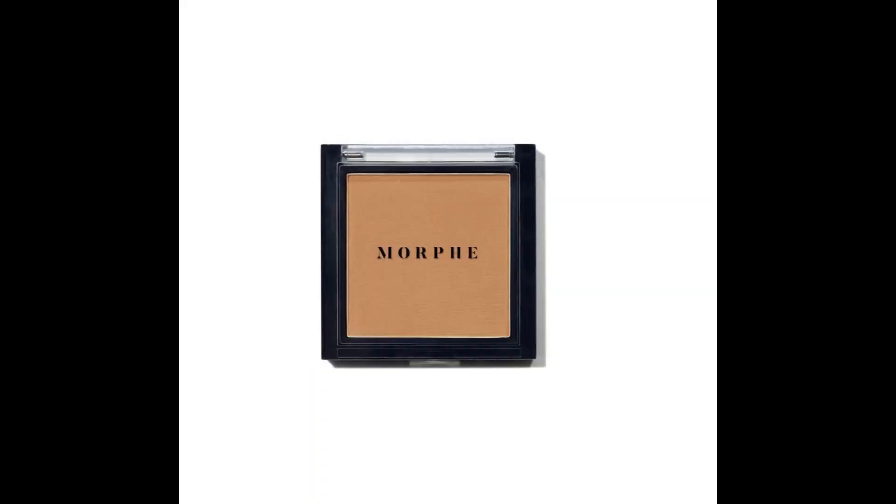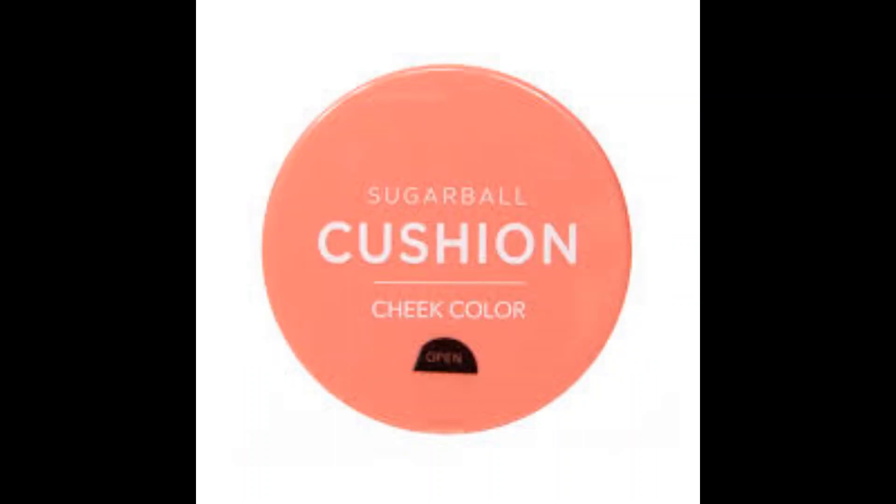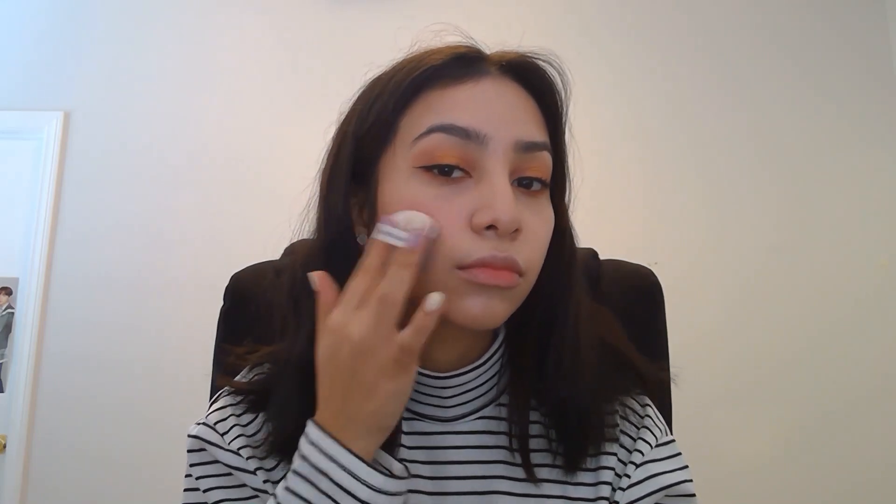Next is the Morphe Bronzer Debutante to give a more natural feel because the foundation was lighter than expected. We are going to apply it around the edges of the face. We are also going to add a bit of color on the cheeks using the Sugar Ball Cushion No. 3 by Riton. Instead of only placing it on the cheeks, we are going to place it on the nose as well, creating this blushing effect.